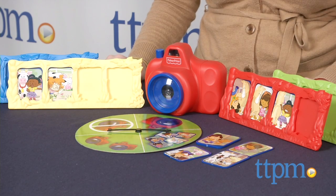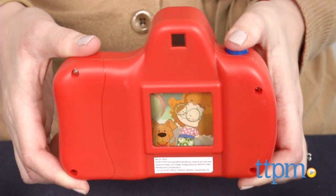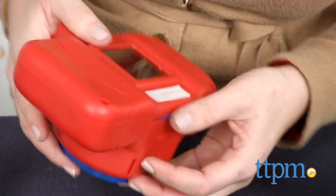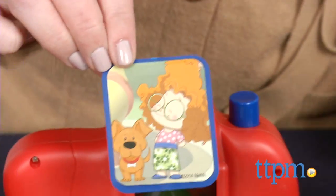The game has two ways to play for one to four players. In the first game, players try to be the first player to collect a set of four animal photos of the same animal to fill their frames. Take turns spinning the spinner and performing the action the arrow lands on.